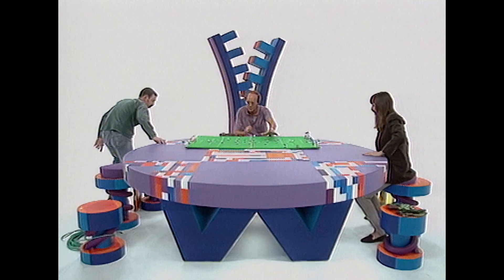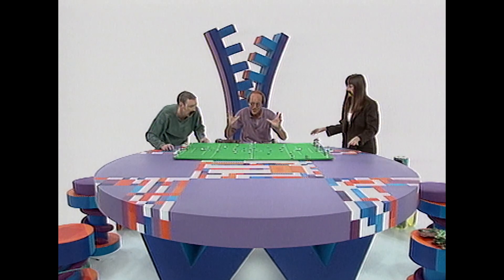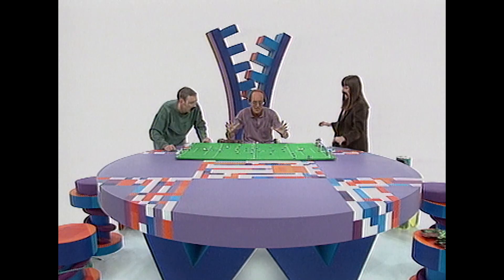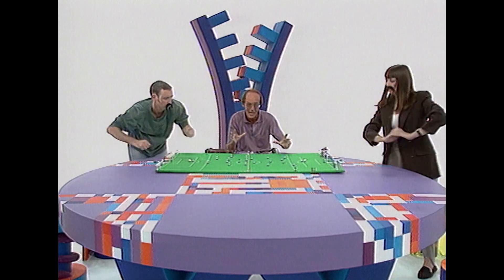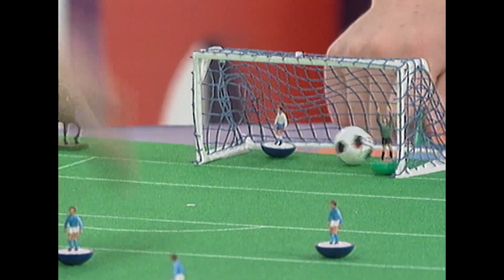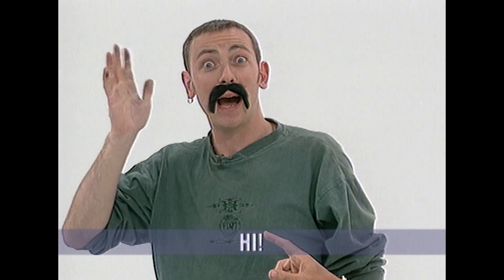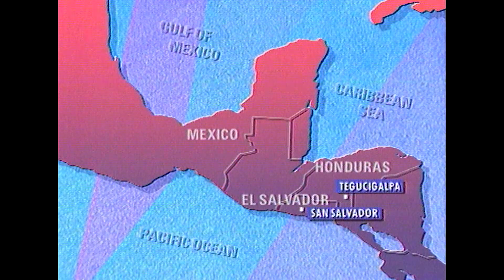Suddenly a Honduran striker finds himself in front of the El Salvador goal — Goal! Honduran wave! Honduras win it. One week later, in San Salvador, the capital of El Salvador, it's the return match. Again it's goalless, very tense, when suddenly one of the El Salvador strikers finds himself in front of the Honduras goal — Goal! El Salvador wave. So the two teams are level.